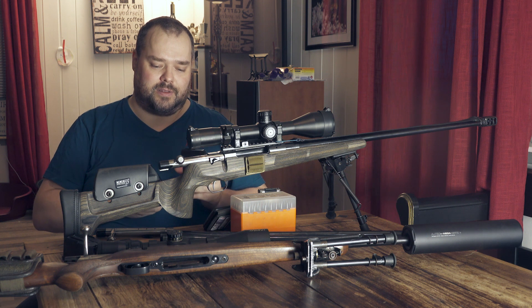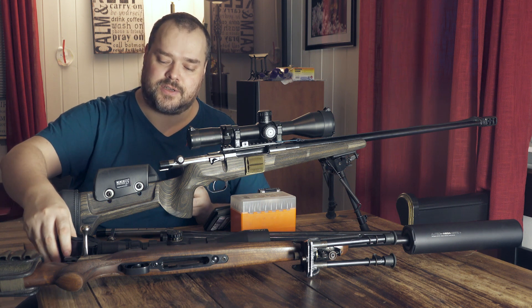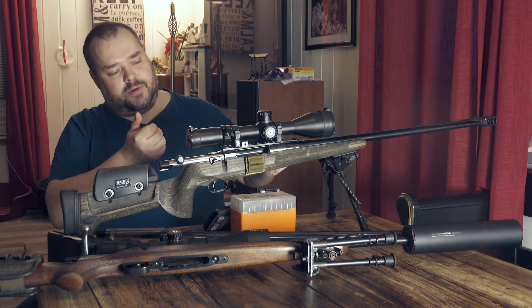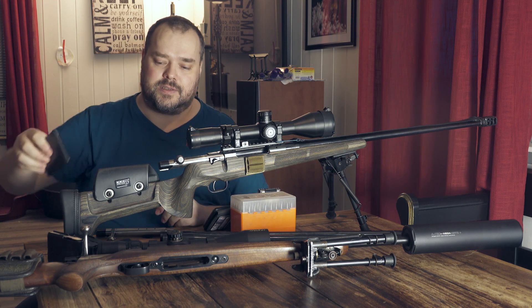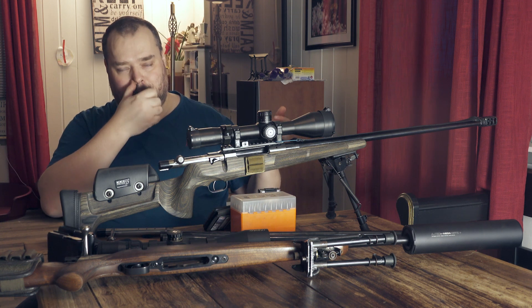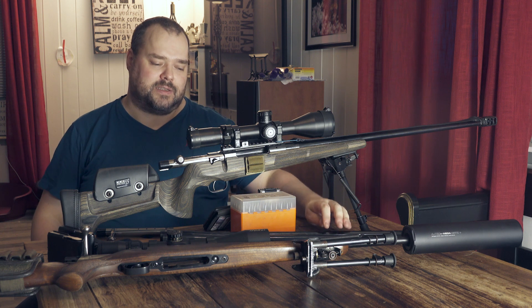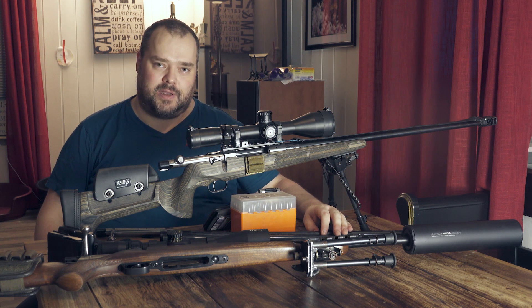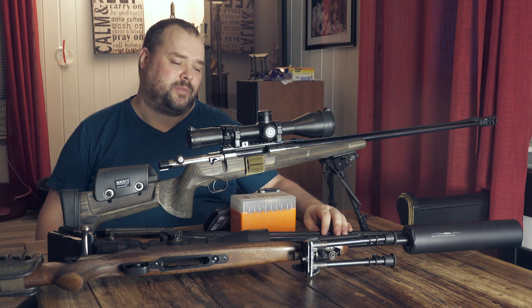Then you have to do the magazine change itself. I have to turn the rifle, take it out and put in a new one — maybe one, two seconds. And then you have to move back into firing position, which takes some seconds too. So I believe a magazine change will throw you back anywhere from three seconds to five, six seconds, depending on what situation you are in — like how difficult the barricade is.